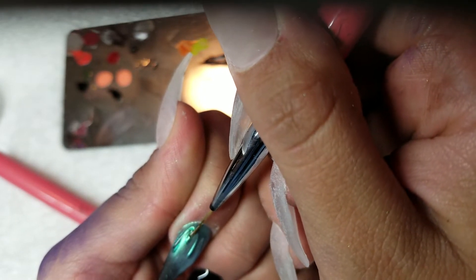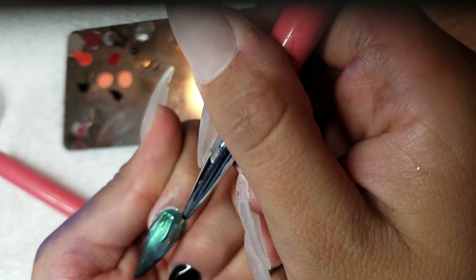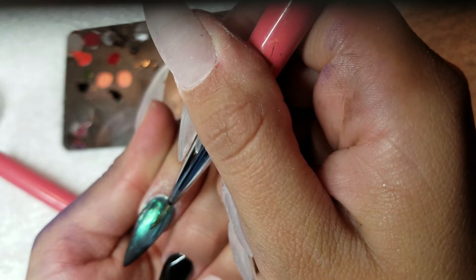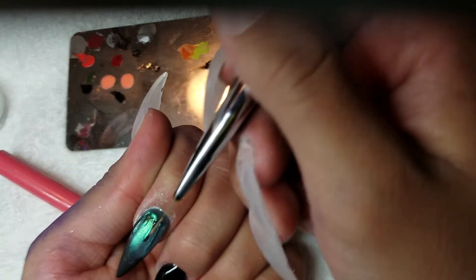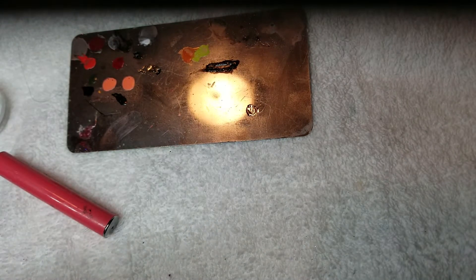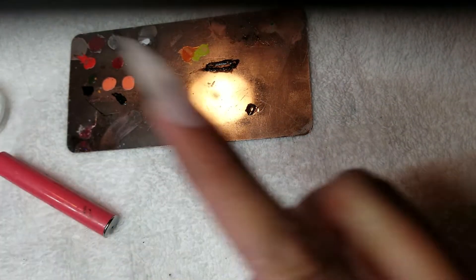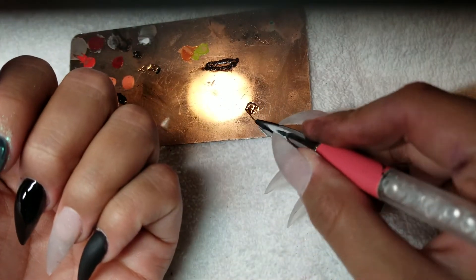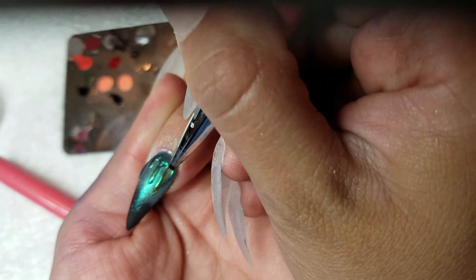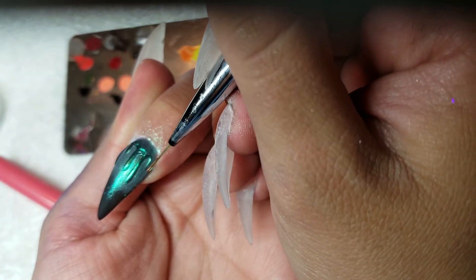Now get some of the Young Nails ultimate finish gel and go over the whole design again exactly as you did before. Try not to put too much product on your brush — just enough to cover only the design you already did. If you start making a mess and getting it all over the rest of the nail, you'll end up messing the design up, and you'd be better off removing the gel completely with rubbing alcohol and starting over — including the chrome. Try to do this as perfectly as you can. Make sure you get all the way up to the cuticle and don't forget that.